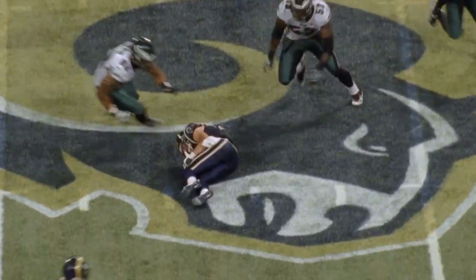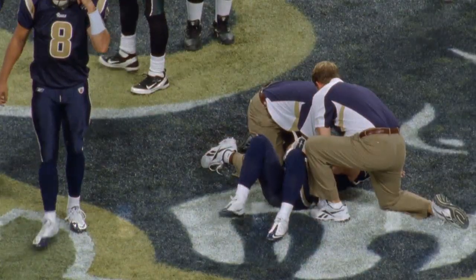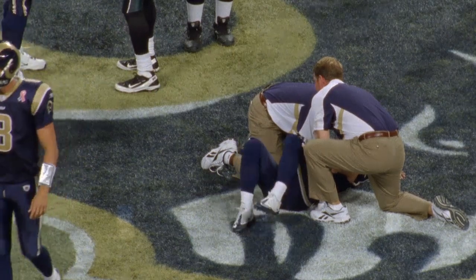I caught a ball over the middle, and I was trying to dart in between a couple linebackers. I put my hand on the ground, and next thing I know, it was flailing behind my back, and I was really scared. I didn't know what had happened, but I knew that it wasn't good.